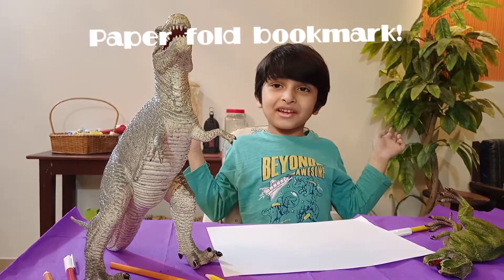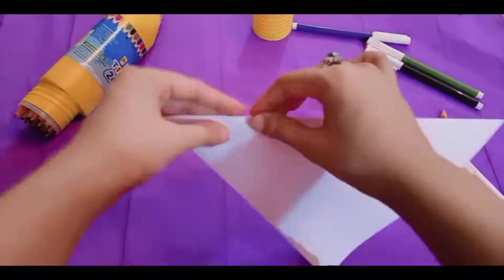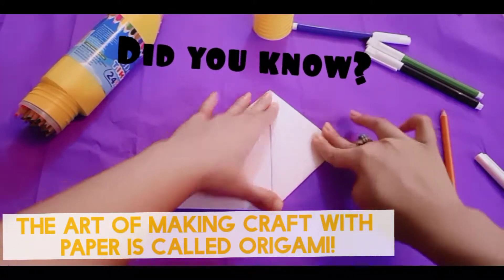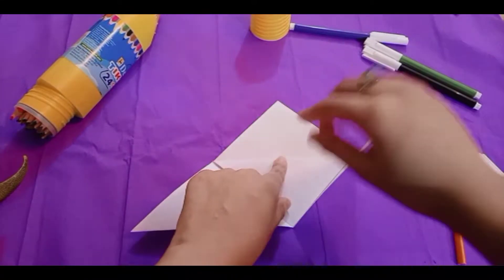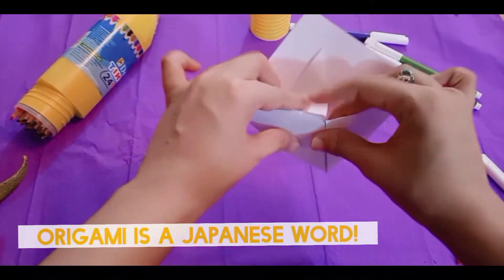Now we have to make a paper fold bookmark. Did you know the art of making craft with paper is called origami? Origami is a Japanese word.